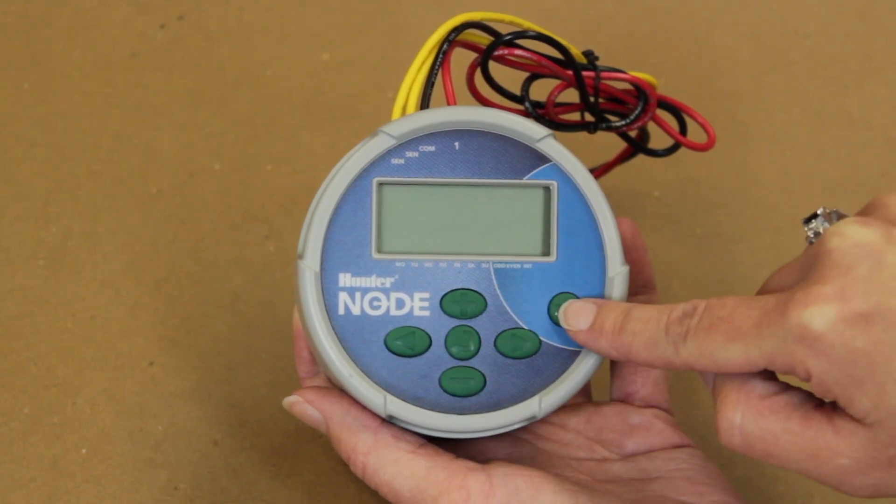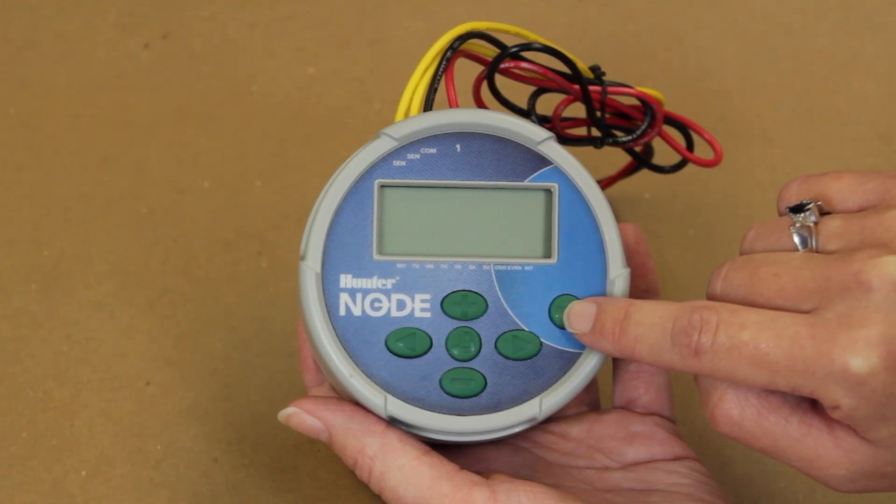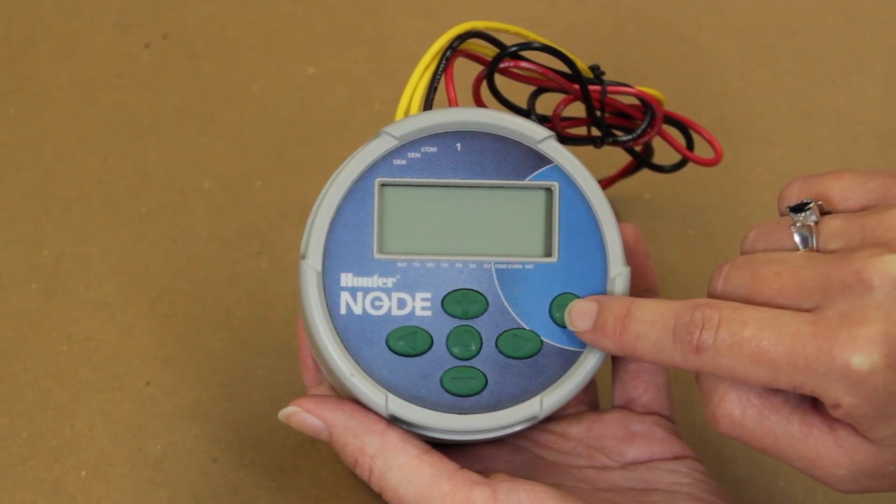The PRG, or otherwise known as a program button, will allow you to set days, time, and duration to flush for separate programs of A, B, and C.